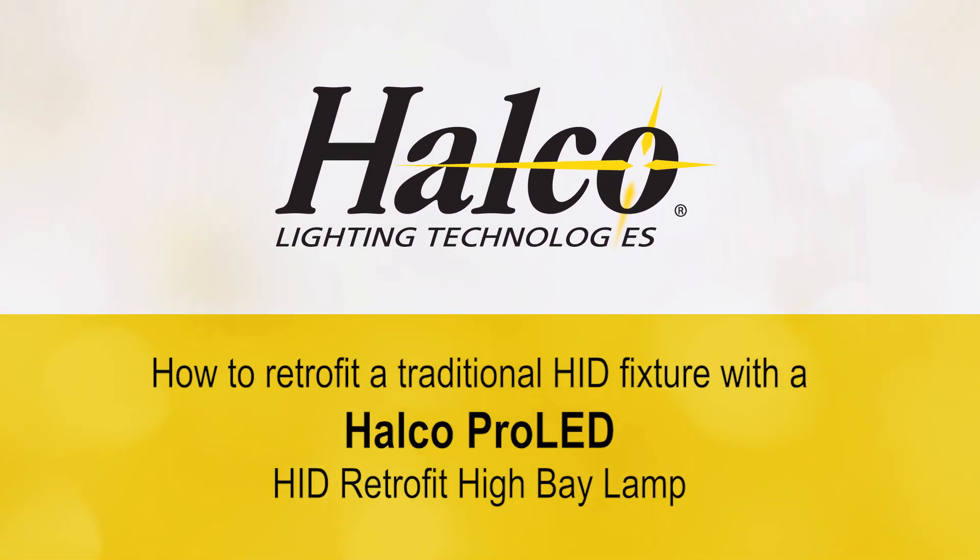Here's how to safely and easily retrofit a traditional HID fixture with HALCO's ProLED HID Retrofit Hi-Bay Lamps by performing a ballast bypass.